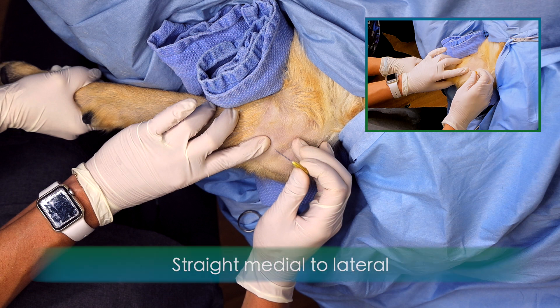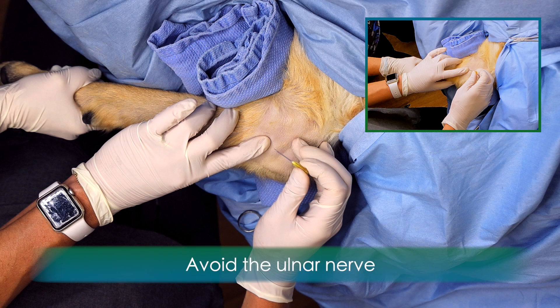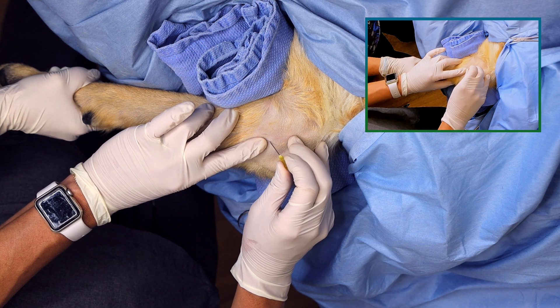In a medium-sized dog, this might be less than a centimeter. Avoid penetration of the ulnar nerve, which can be palpated caudal to the humeral condyle.